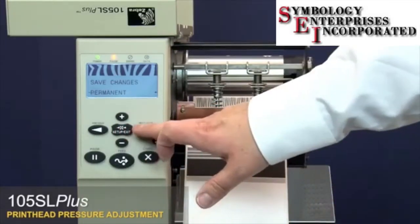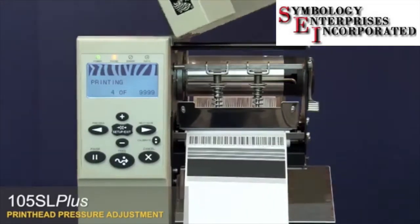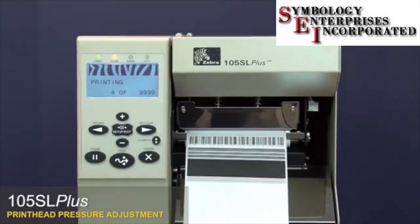Press setup exit and then next save. Close the media door. Turn the printer off and then restart it to take it out of test mode. We recommend using the lowest pressure setting that provides the desired print quality.